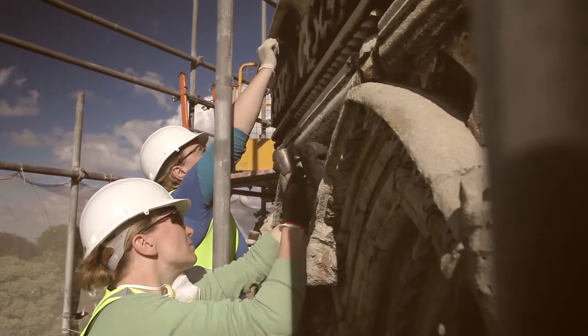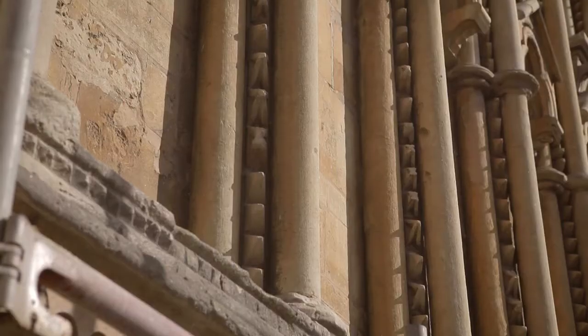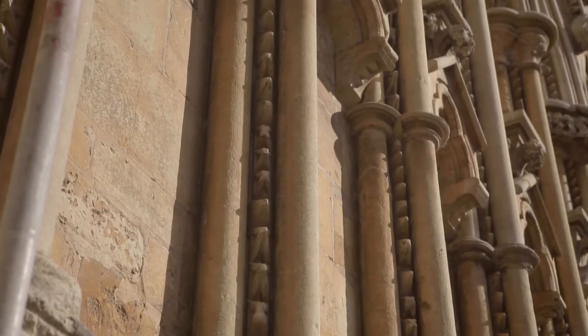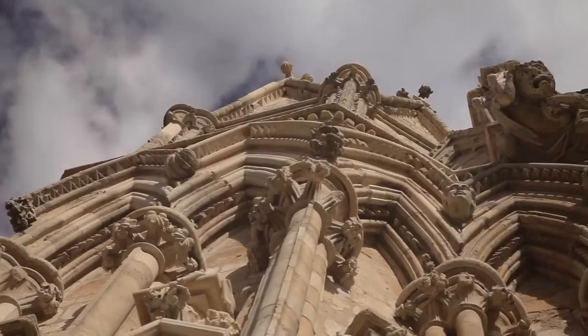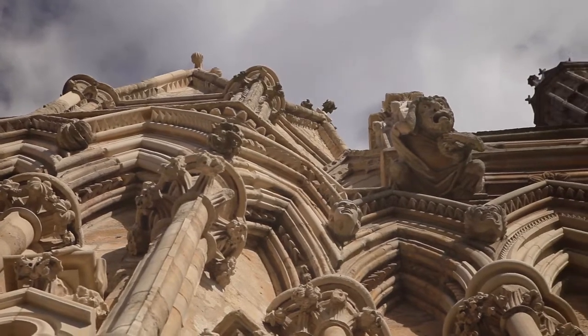We use ammonium carbonate poultices and we use a laser. Lincoln limestone has a lovely warm orange patina on it which is incredibly thin, so when we clean we have to be very careful not to break through the patina, otherwise you end up with very patchy results. We clean as gently as we possibly can, so we try and stop somewhere short of very clean.